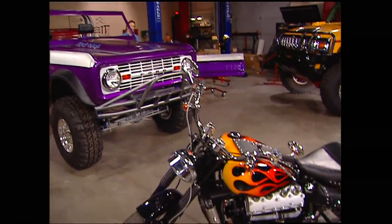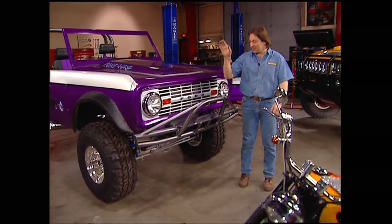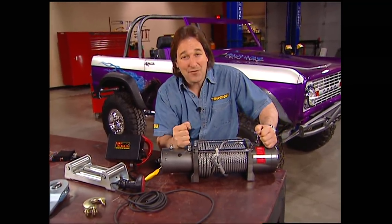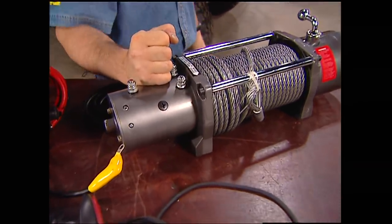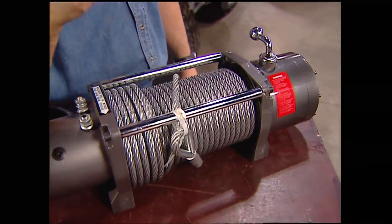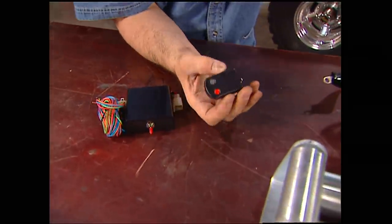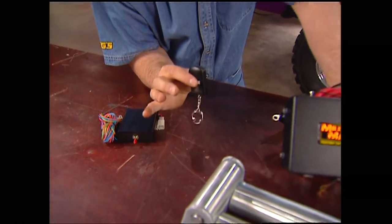With all this talk about batteries, let's move up to the front and see why I'm going to need all that extra power. Obviously this is a winch bumper, so let's talk winches. I got this from Mile Marker — it's a Haas, a 12,000-pound electric winch with a powerful five-and-a-half horsepower motor, line holding brake, power in and out, three-eighths inch cable. Comes with accessories — roller fairlead, remote — and for a few dollars more, you can get a wireless remote system so you can control the winch with the push of a button, no wire hookup. Pretty slick.